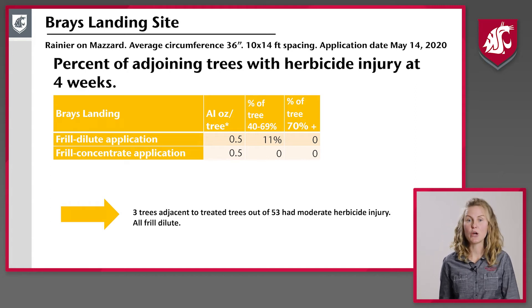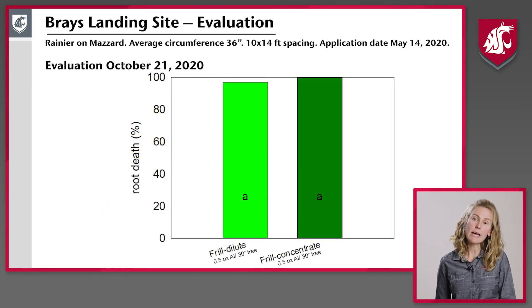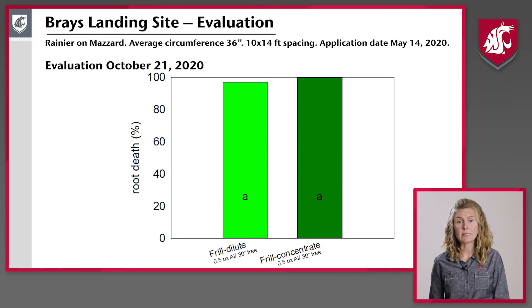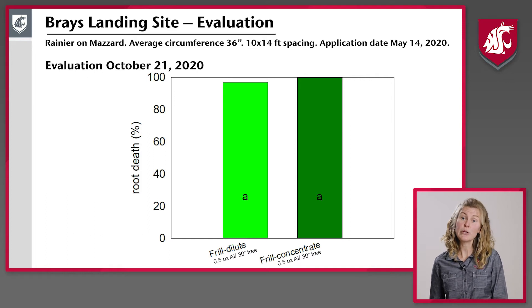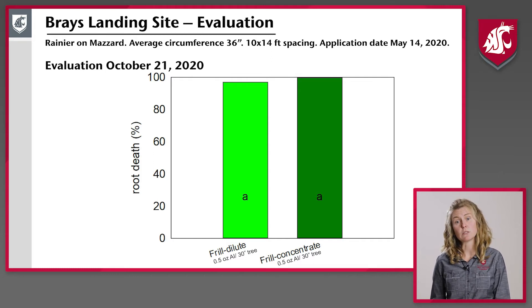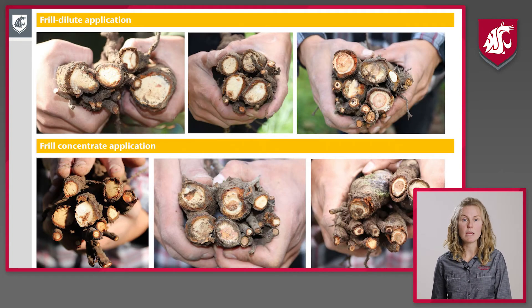The injury was just yellowing — we had no death or severe herbicide injury in adjoining trees. The trees were stumped four weeks after application, and we looked at the root systems five months after application. We had 97 to 100% root death at this site in both the frill dilute and frill concentrate applications. You can see the nice orange-to-brown coloring of that cambium layer right underneath the bark in those roots, indicating they were dead and would continue to completely die over time.